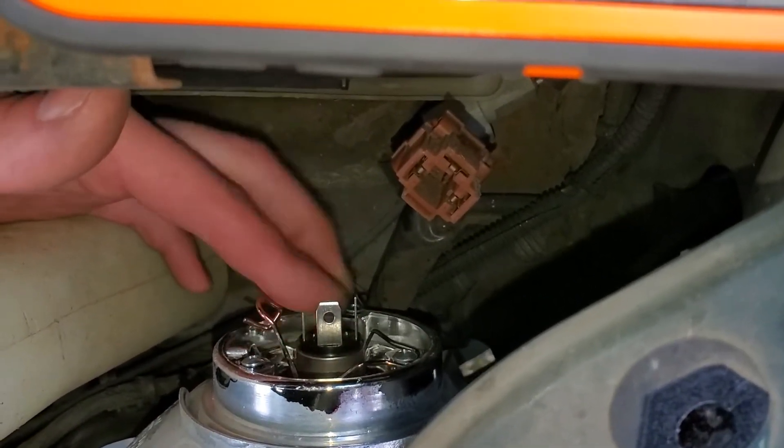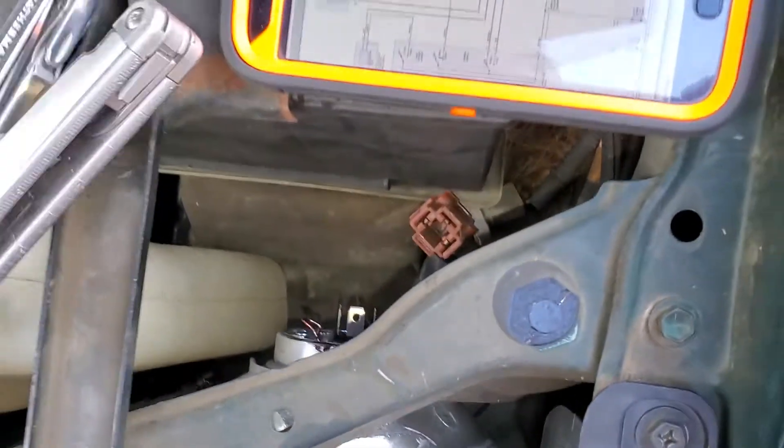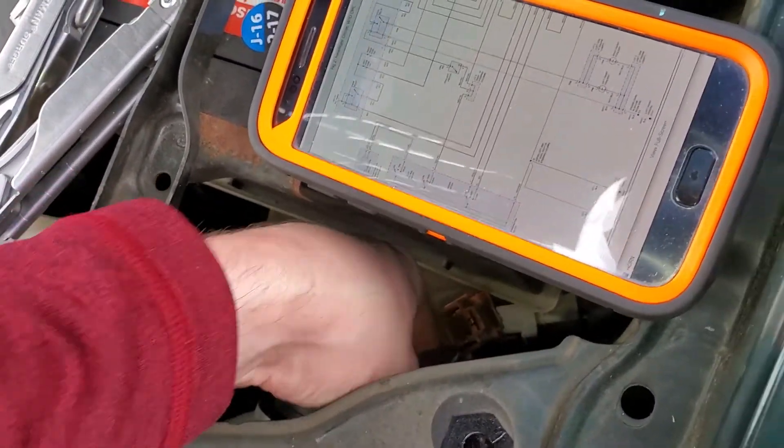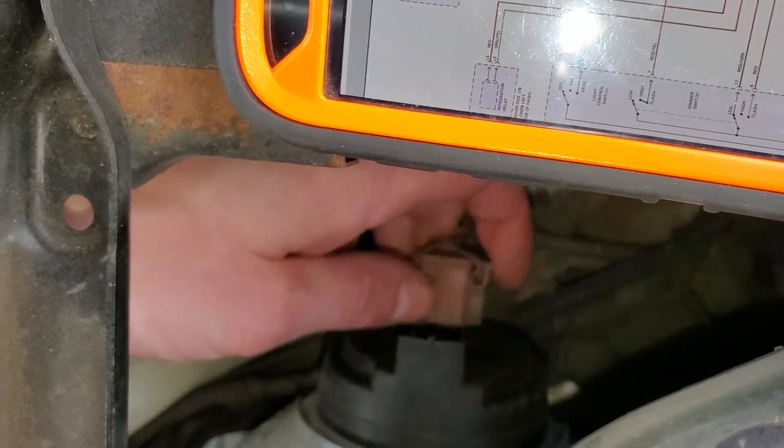Then this wire piece comes down and around. Once you've got it locked in there, be sure to install this boot. At that point, you can just push the connector on as well.